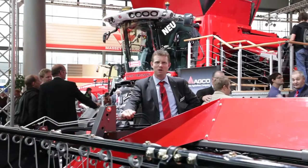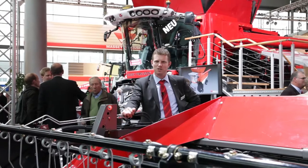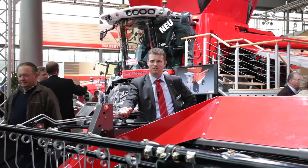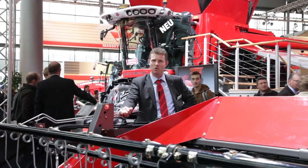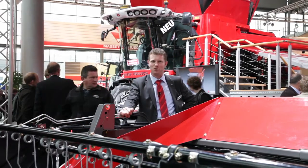We are here with the Powerflow header. The Powerflow header can be fitted on the rotary 40R combine up to 9.1 meters. The Powerflow header has a big advantage in that you don't need to rebuild it for harvesting canola, rapeseed, or any other kind of crop. So it's a very good choice.